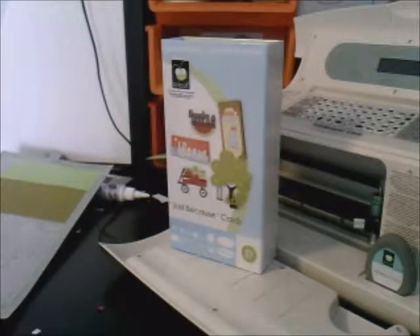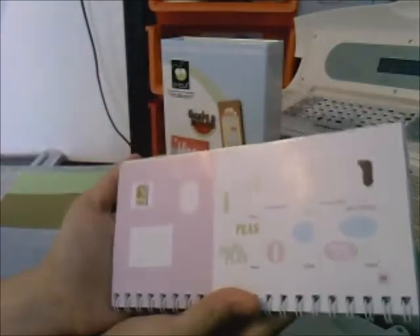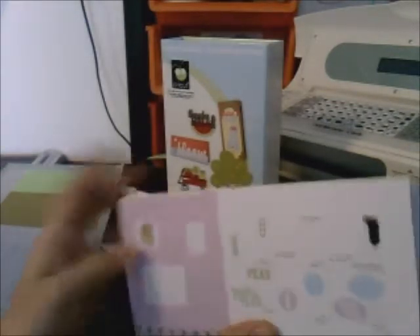Hello everyone, this is Little Owl Socks here, and today we will be using the Just Because Cards cartridge. On page 40 of your handbook there is the pretty peas image — it's so cute — and we're just going to cut out the peas base and image.